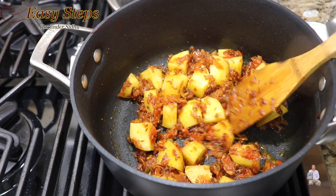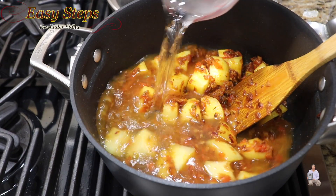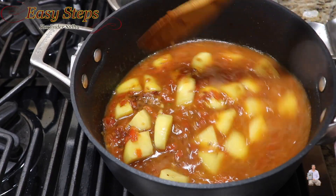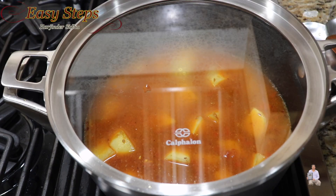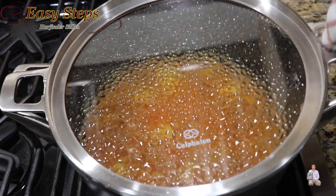Now add 2 cups of water and mix. Cover with the lid and bring the water to a boil. Once the water starts to boil, open the lid.